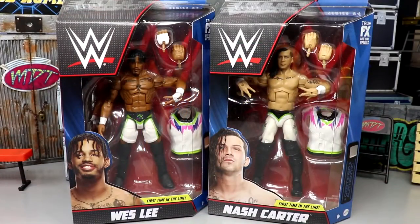Welcome back to another MD Toys video. Today we're back with another two-in-one Elite figure review on the brand new WWE Elite Series 94 Wesley and Nash Carter figures, aka MSK as a tag team. First time in the line for both of these — probably the last time in the line for Nash Carter, as he did get released with all that stuff going on there, man. Just a real tough situation.